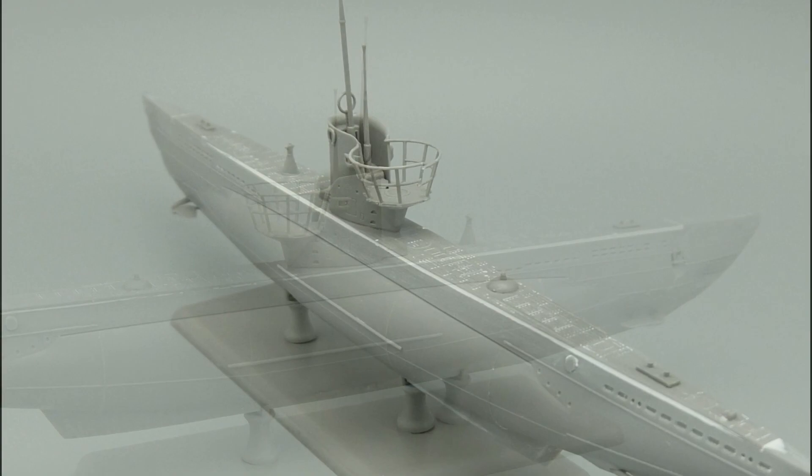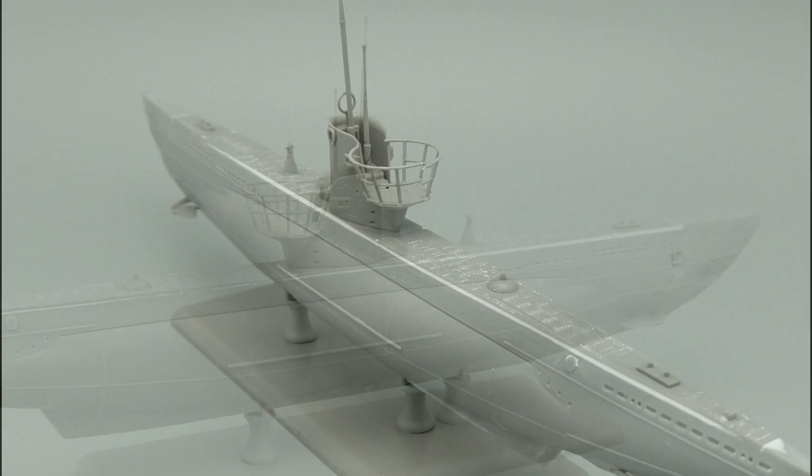Overall it is a good model kit. However, I had to help with some filler between the upper deck and the hull.